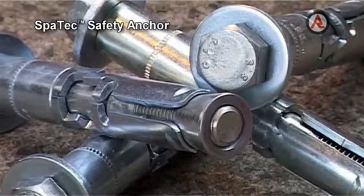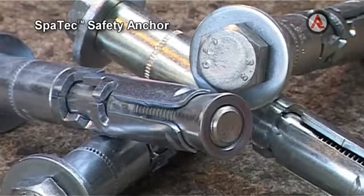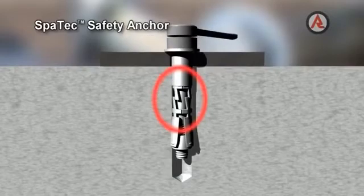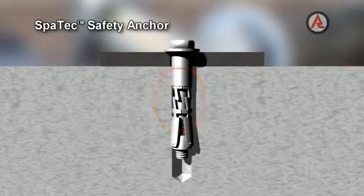Its thick wall steel spacer offers increased resistance to shear forces, while the heavy-duty expansion sleeve provides a secure grip in concrete. The torque-induced pull-down closes gaps in producers' preload.